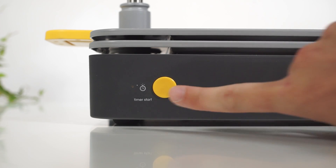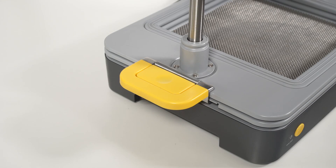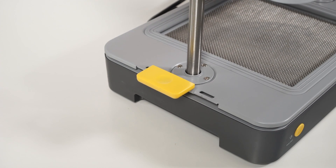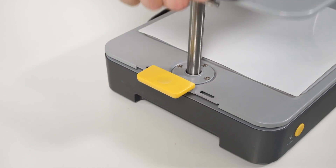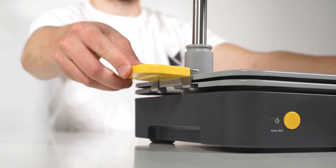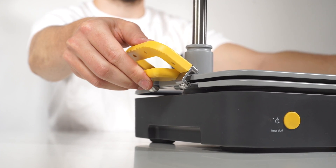The timer can be activated by pushing the timer start button. The handles lift the trays up and down. They also act as strong clamps that hold a sheet of material in place between the top and the bottom tray. Clamp the handles back together firmly to create an airtight seal between the trays. Make sure the roller on the underneath of each handle goes under the bottom tray to make a very secure hold.